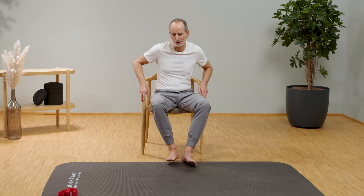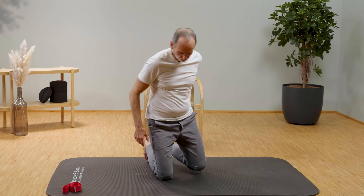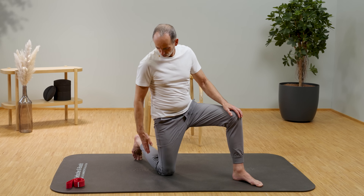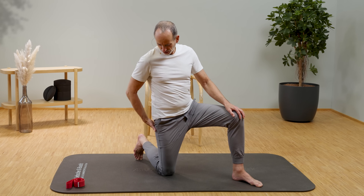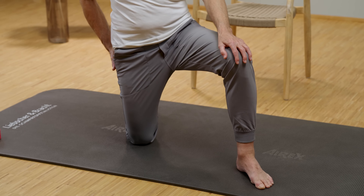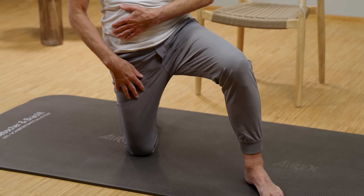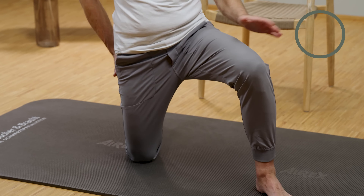Now let's move to the front. For that, we're going to go down onto the mat. Position the affected side so that you place the knee precisely on the mat. Place your hand gently on the lower buttock and now push the groin forward while simultaneously moving the navel back — you'll feel it pulling quite distinctly right there. If you start to wobble too much, just hold on to the chair.